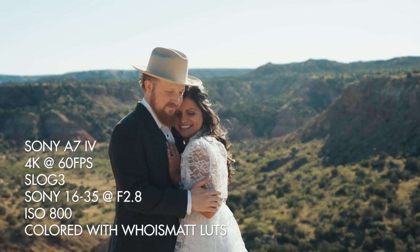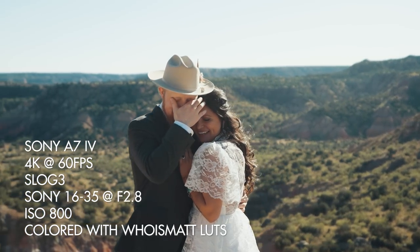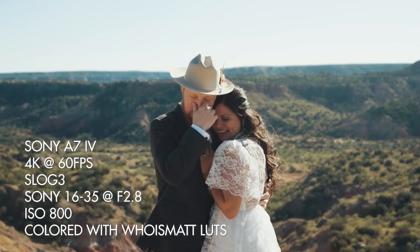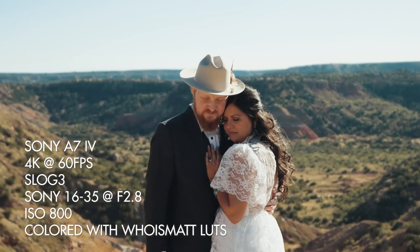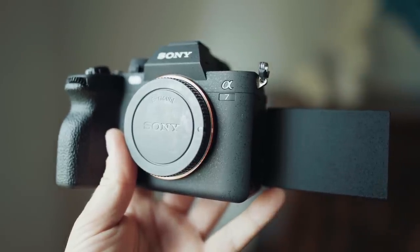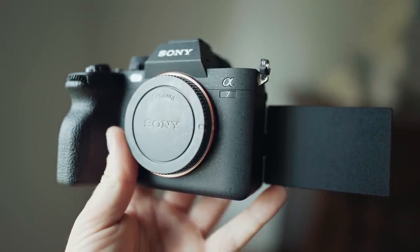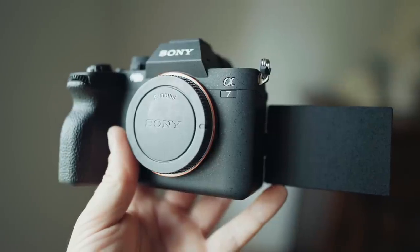So if you have the budget to invest in lenses that will work around this 4K 60 crop, and especially if you want a camera that can do photo and video well, I think this is a stellar camera, especially for the price. So let's get into this actual review now because I have a lot of thoughts about this camera and it's going to be fun to talk about.